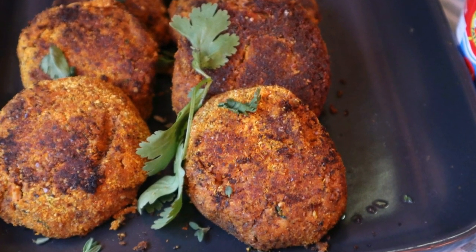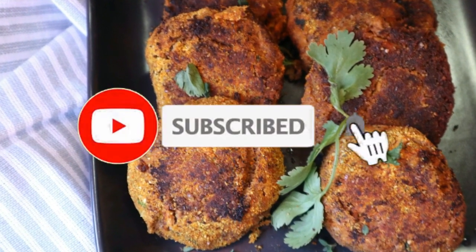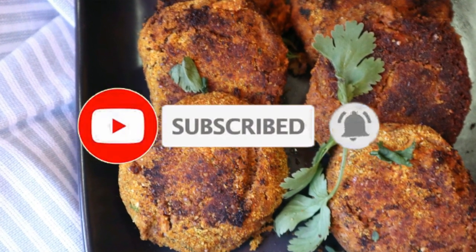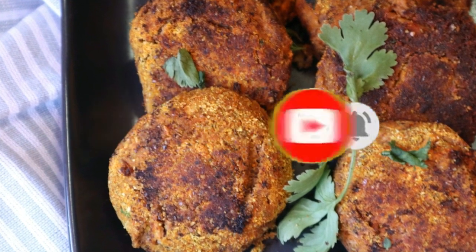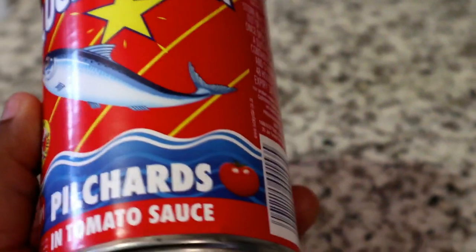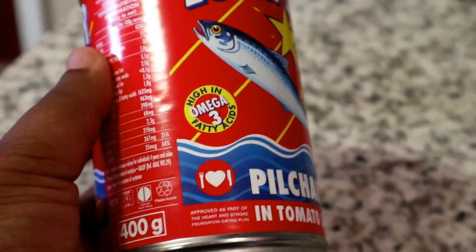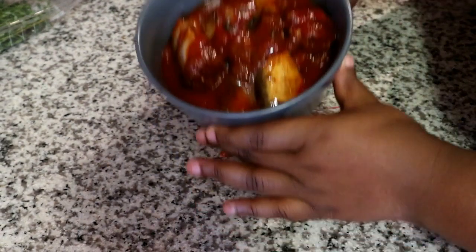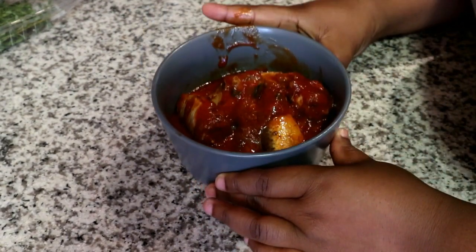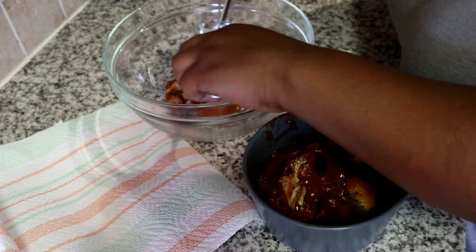Welcome back to my channel! Today I will show you how to make these quick and easy fish cakes. If you're new here, please don't forget to hit the subscribe button and the bell so you don't miss a single recipe from me. All the measurements for this recipe will be available in the description box below. I'm going to be making these fish cakes with pearl chards and I'm using Lucky Star — you can use whichever brand you have on hand. The first step is to remove the sardines from the can.